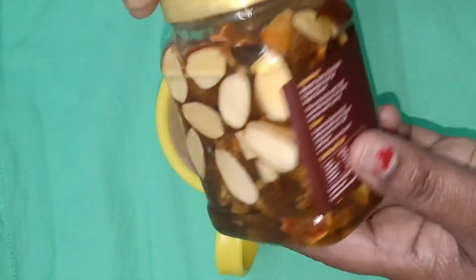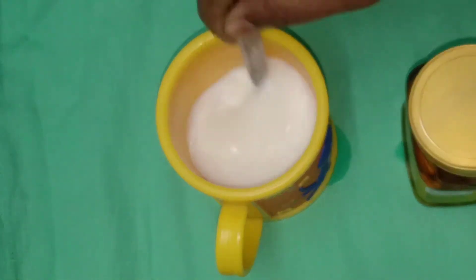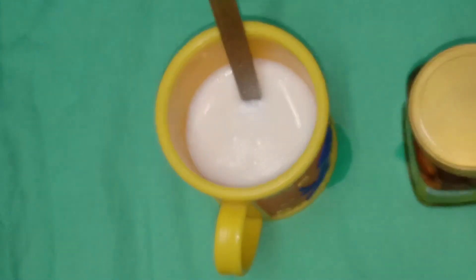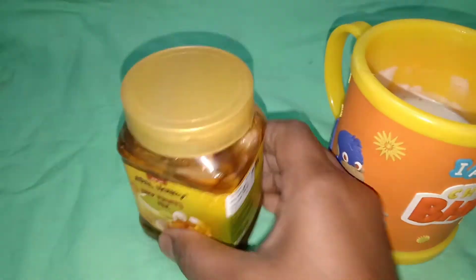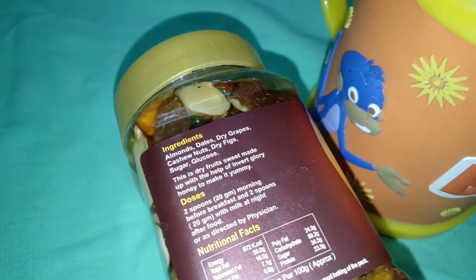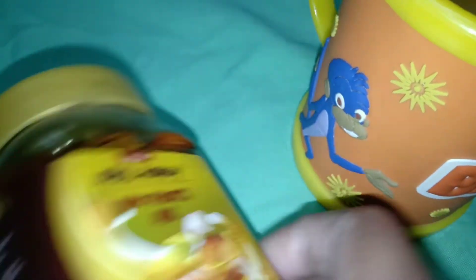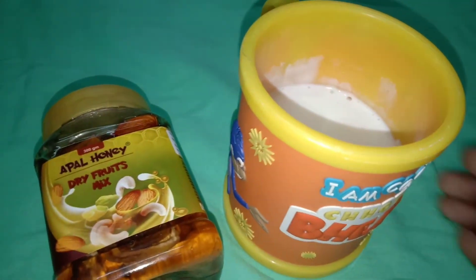The skin is very glowing. This is a very good remedy. The juice is very good. I am going to add 2 tablespoons of honey in the morning and evening. Friends, you can see that the hair is brown, the skin is smooth and shiny.